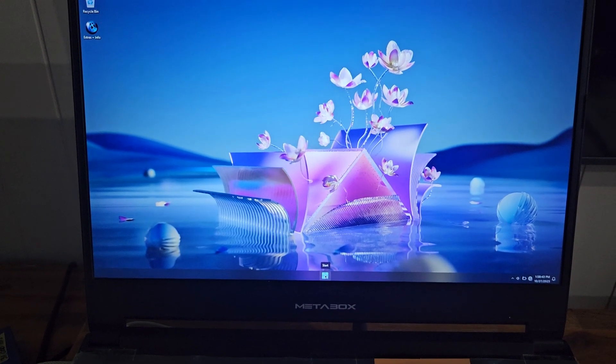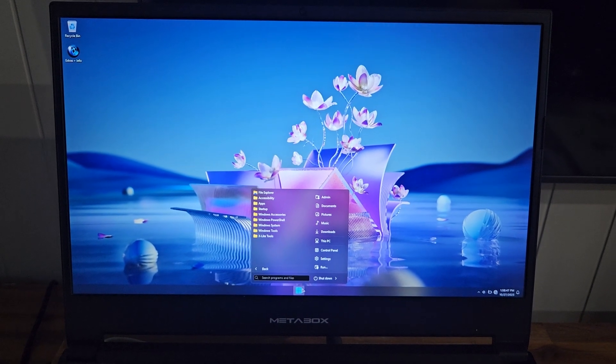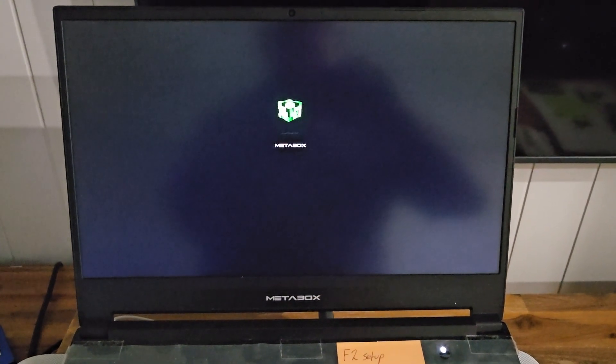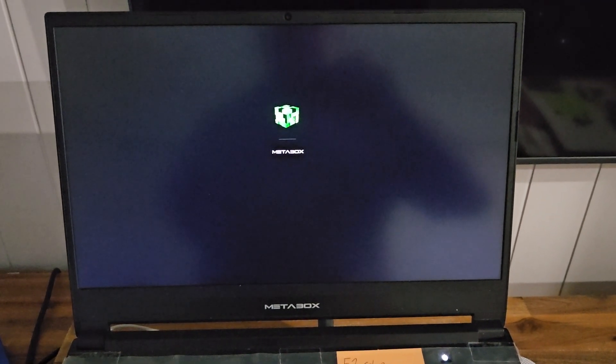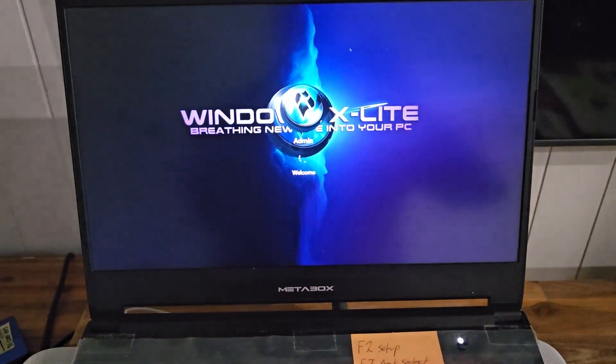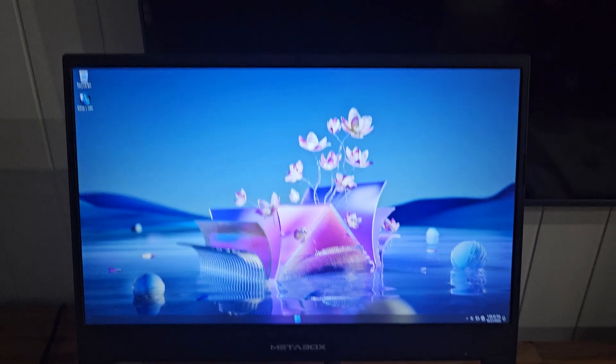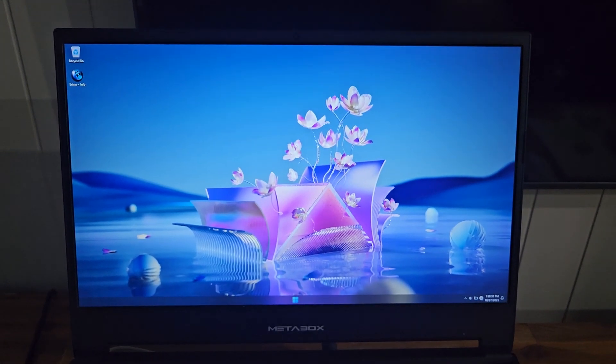I'm just going to restart the system and see how long it takes to boot up. I shut that down actually, so I'm going to do a complete restart — press the power button and see how long it takes to get to the desktop. We'll start timing at 30 seconds. Turn it on now. 15 seconds so far... 20 seconds. 20 seconds to boot up from pressing the power button to the desktop. Not bad.